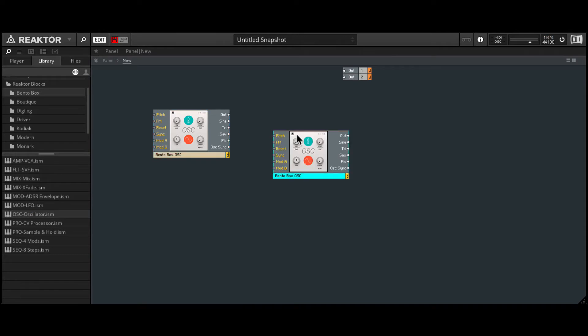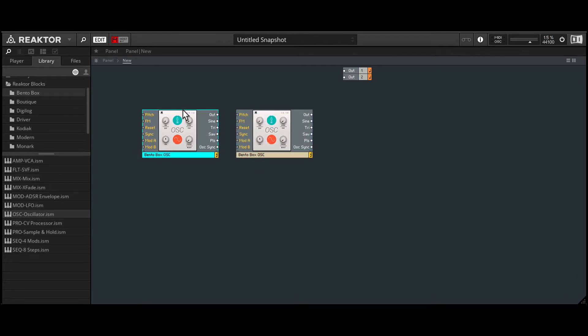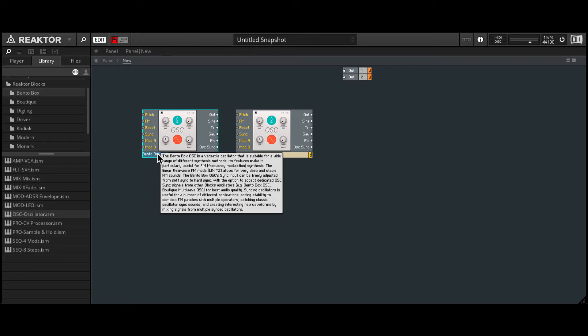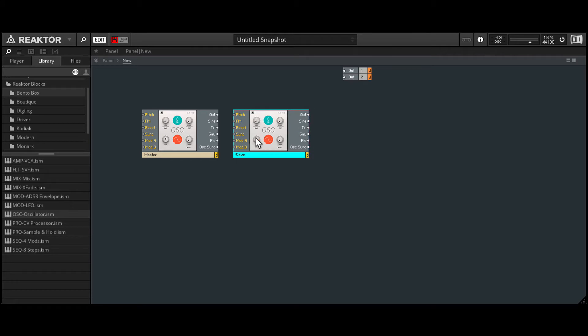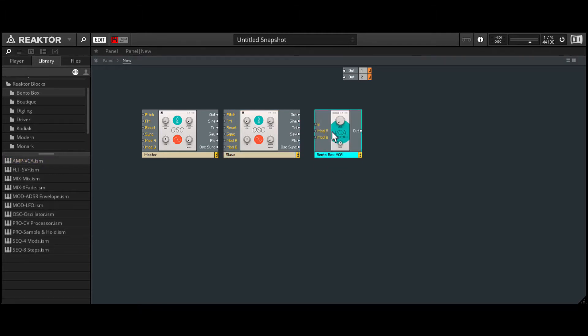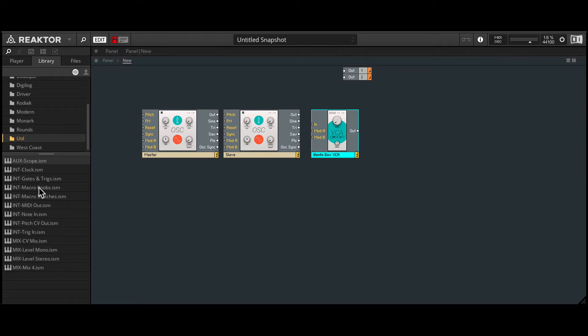So one is going to be the master and one is going to be the slave. We can just rename these right now — I'll call this the master and this one the slave. To hear this, we will need a VCA. We have one right here, I'll bring that in. To play this, we will need a Note In, so under Utility, let's bring in this Note In module.